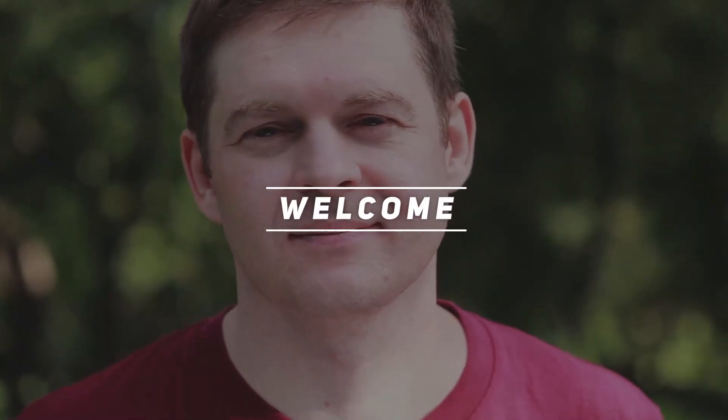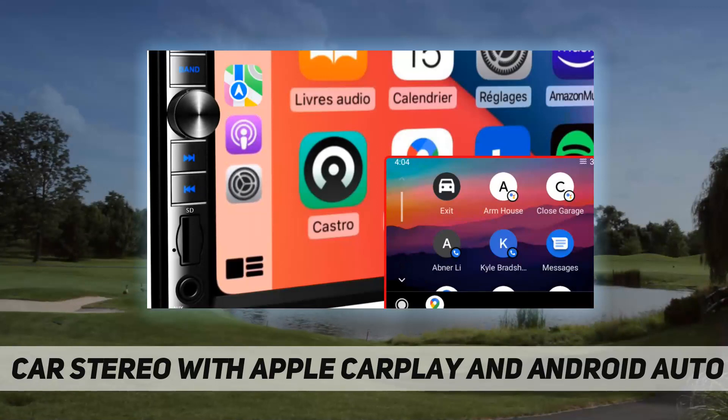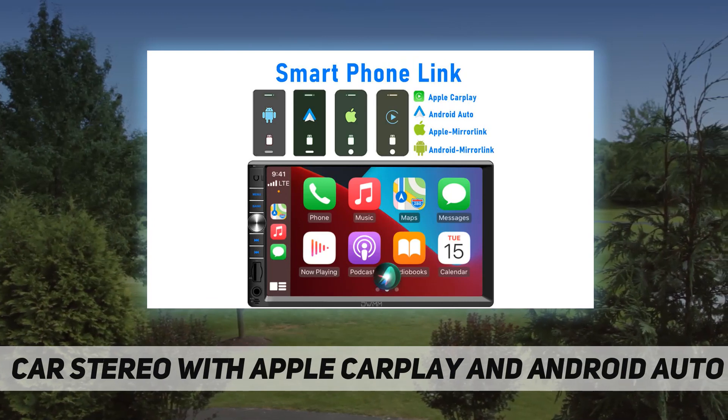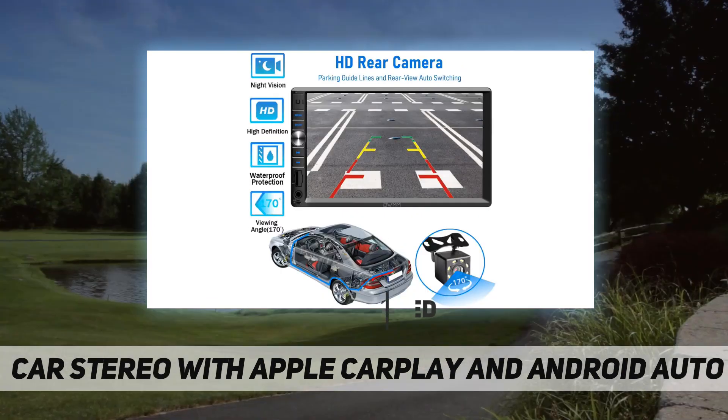Hey, welcome back to my channel. Car stereo with Apple CarPlay and Android Auto fits my car. United States universal 7-inch standard double-din — 7 inch by 3.93 inch. When the product frame is installed, the product size can be expanded to 7.48 inch by 4.56 inch.